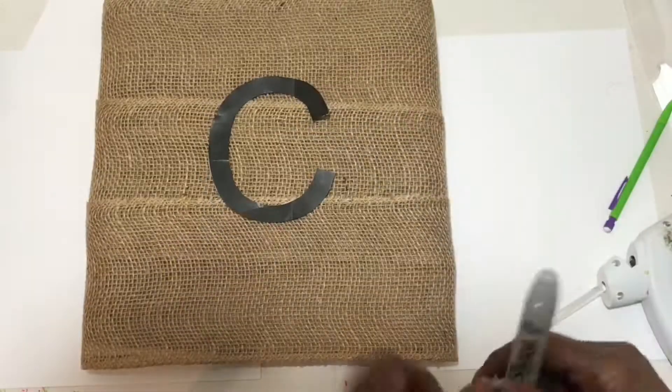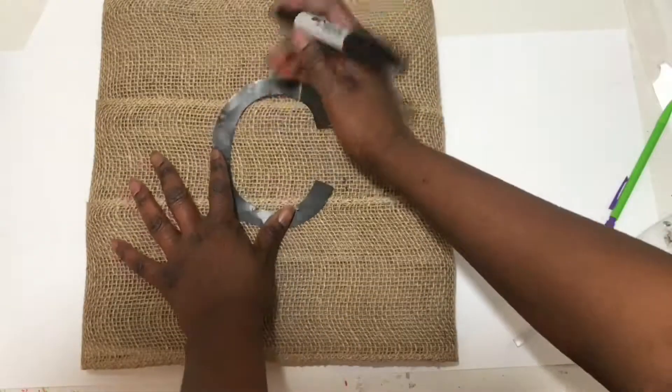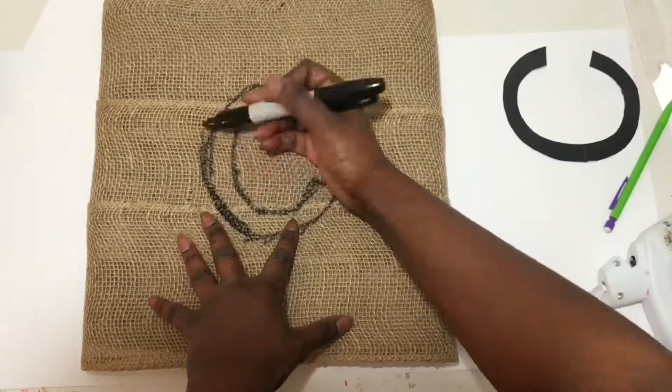I took the letter C that I printed off from the computer, traced it with a permanent marker, and filled it in.